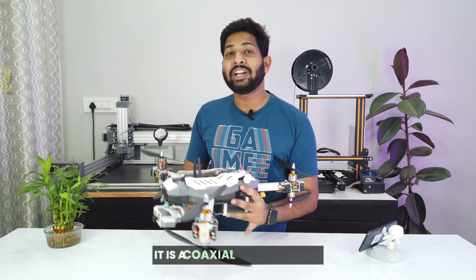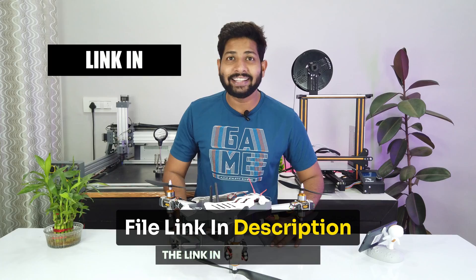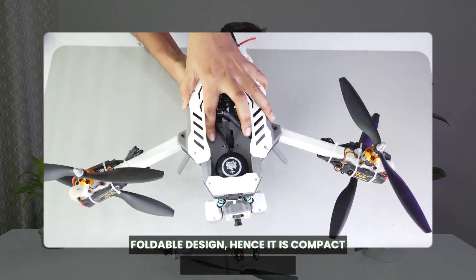Here is the final drone. It is a coaxial tricopter and it is completely 3D printed. You can download the files from the link in the description. The best part of it is that it has a foldable design, hence it is compact and easy to carry.